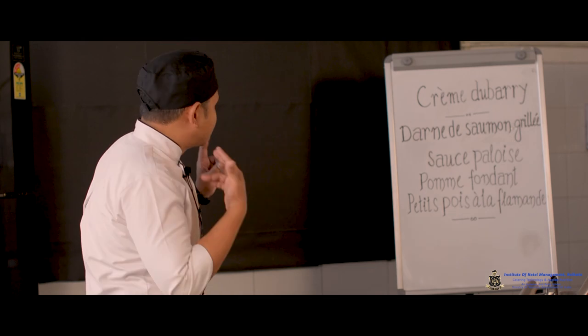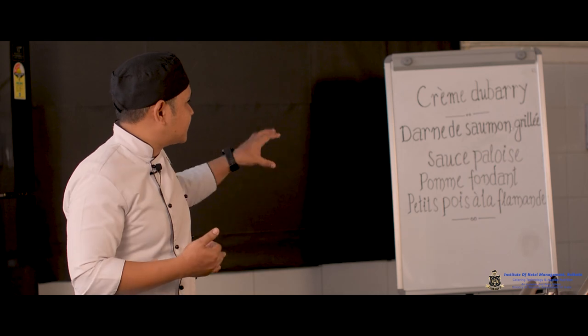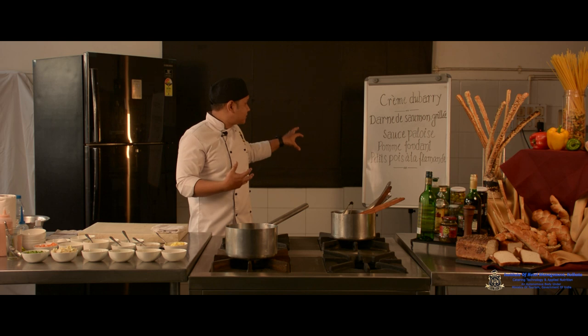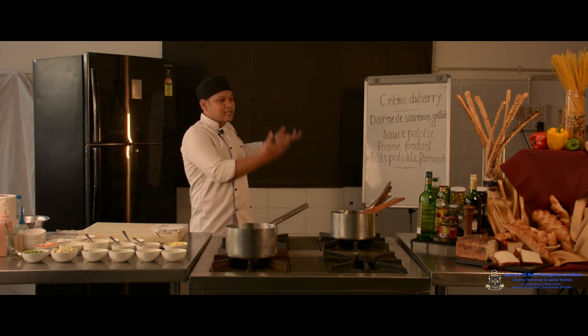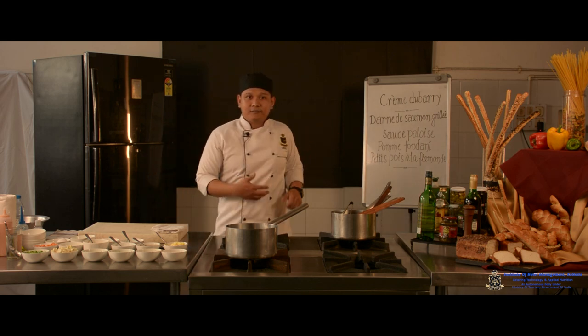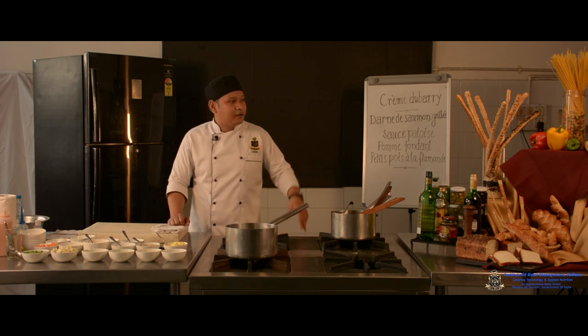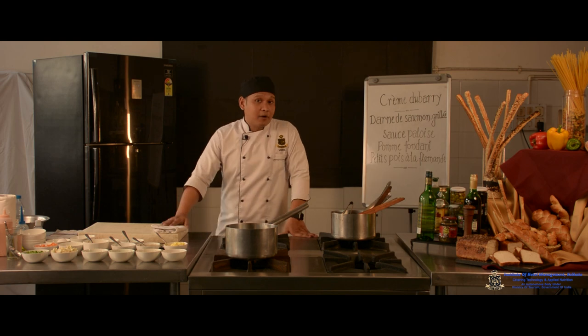To summarize the menu: it is a two-course meal with a soup and a main course consisting of grilled salmon accompanied by Sauce Paloise, Pomme Fondant, and Petit Pois à la Flamande. This menu is also incomplete without a carbohydrate, so it can be accompanied with any bread rolls served in the restaurant. We will start with identifying the ingredients for the first dish, the Crème Du Barry soup.